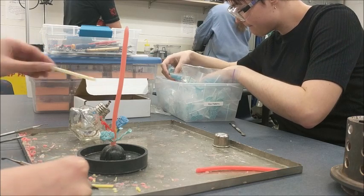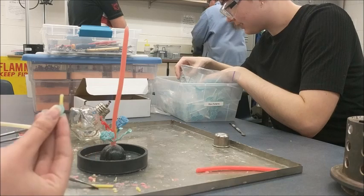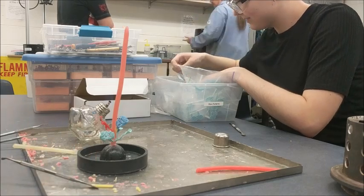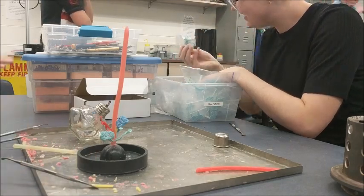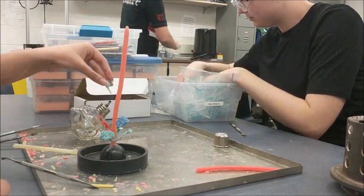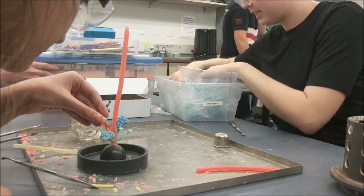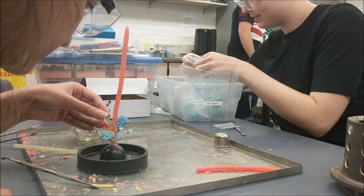Not all wax patterns come with sprues pre-attached. In the event that you get a pattern that does not have a sprue, you can take some sprue wax — that thin yellow wax — use some sticky wax to attach it to the part, and then use some sticky wax to attach that sprue to the main sprue.